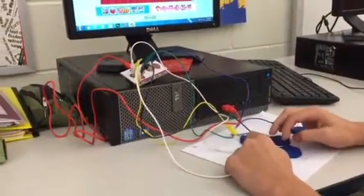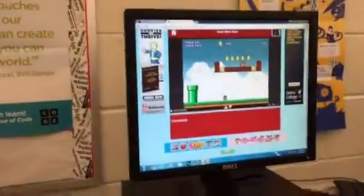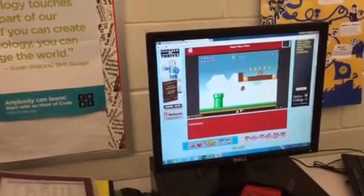So this is just like an example. You have up and down, left and right, and then space. Looks like it's working pretty well.